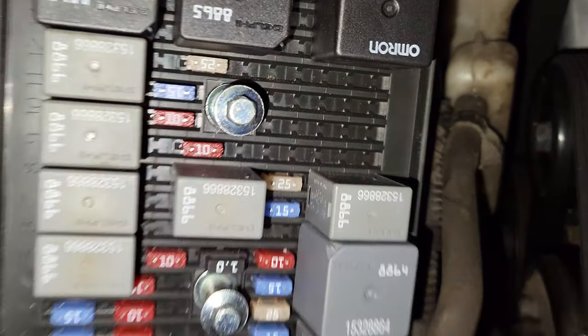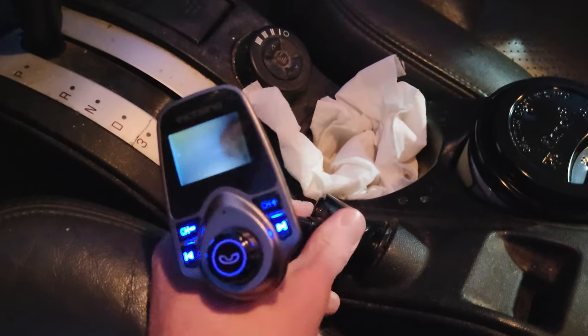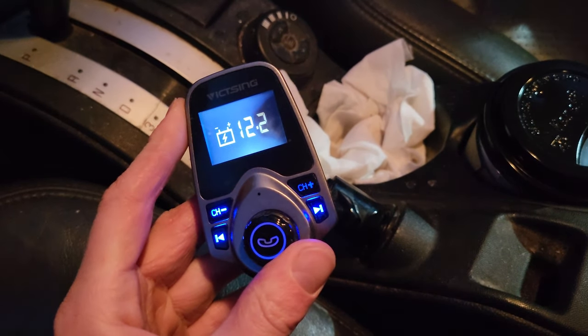The new fuse is in and the old fuse is out. Here you can see the Bluetooth 12-volt device, and it works.